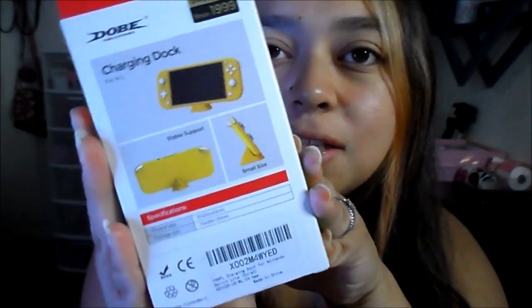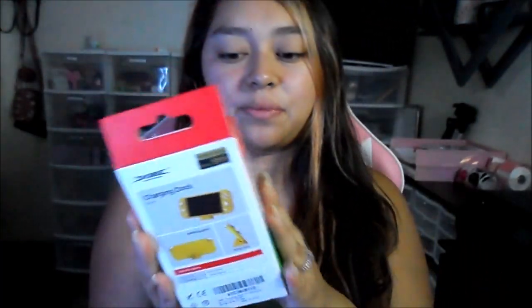First I'm going to show you the small item and then we're going to get to the big one. I got this charging stand — it is in coral, the exact same color as the Switch. It lets it stand like this and charge at the same time. Let's open this up.